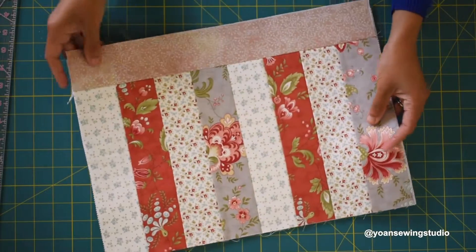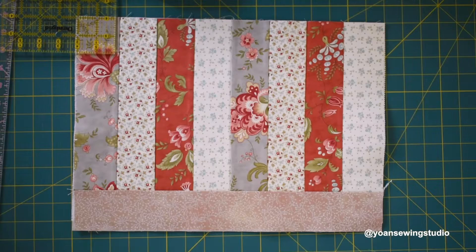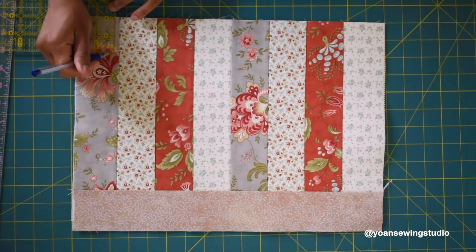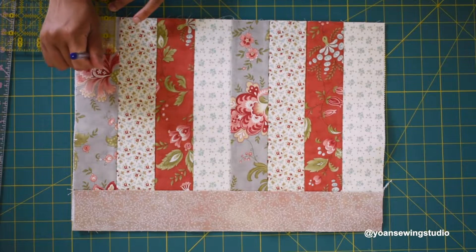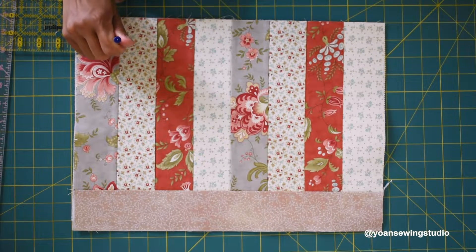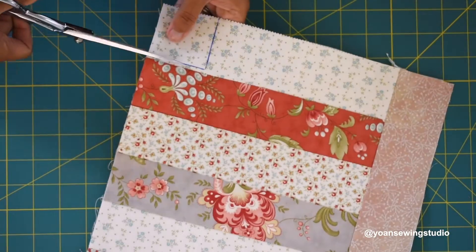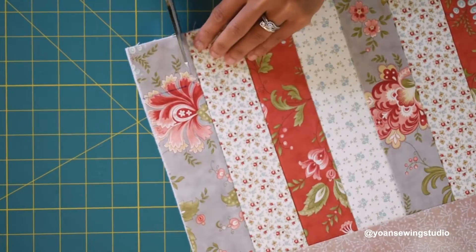You're going to end up with something like this. Now draw two inch squares on both bottom corners — use your square ruler, lay it on the corner, find the two inch point, and draw the lines. Do the same on the other side, then go ahead and cut with your scissors.